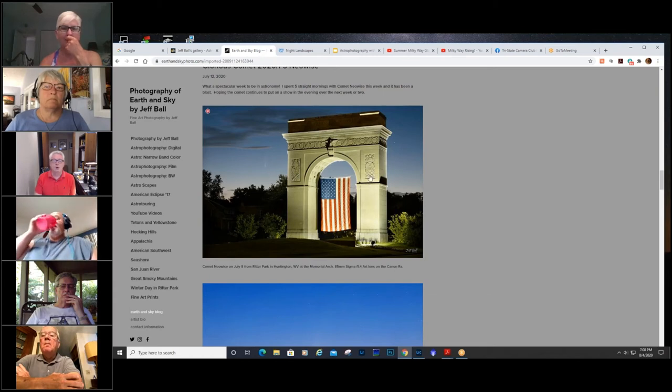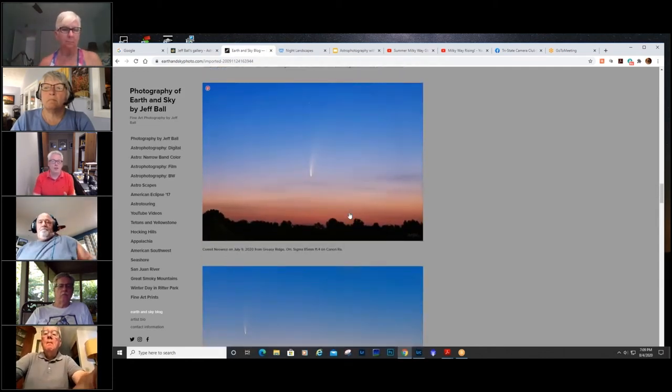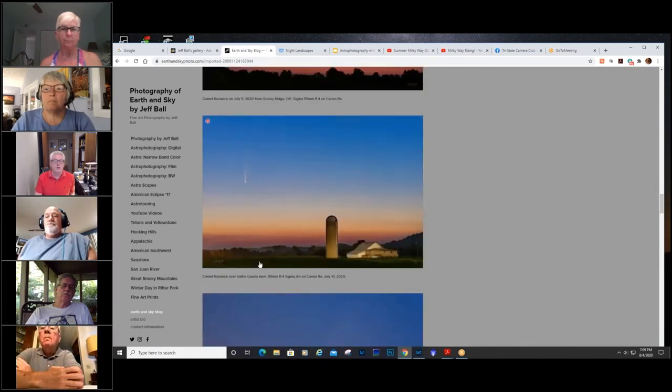I took this shot to show people that you could literally walk out your door and see this comet from pretty much anywhere. This was on July 8th, looking over downtown Huntington. Then on July 9th on Greasy Ridge over in Ohio, just a tripod-based shot with the 85mm — still coming up in twilight, never really in dark skies. I wanted to capture a farm scene with the comet; I like rural settings with farms and silos. This is up the Ohio River on Route 7, another 85mm shot.